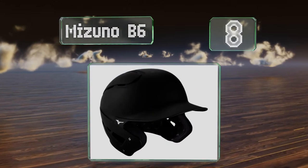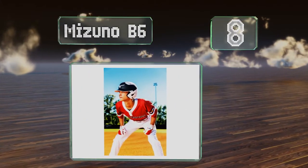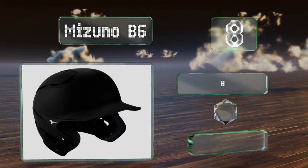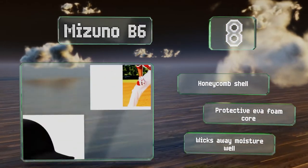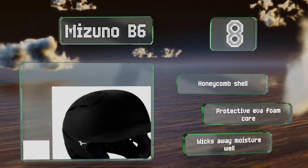Coming in at number eight on our list, available in a wide range of solid and two-tone color options, you shouldn't have any trouble finding a Mizuno B6 that matches your team's uniform. It's also available in sizes for both youths and adults and is affordably priced. It's equipped with a honeycomb shell and a protective EVA foam core, and it wicks away moisture well.